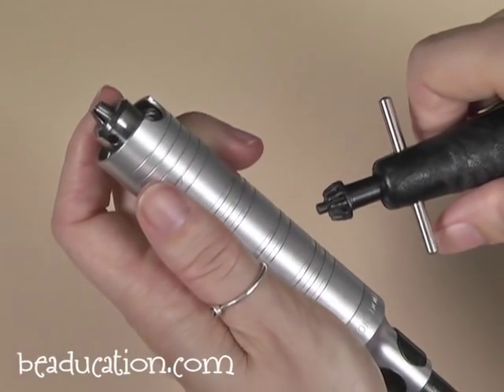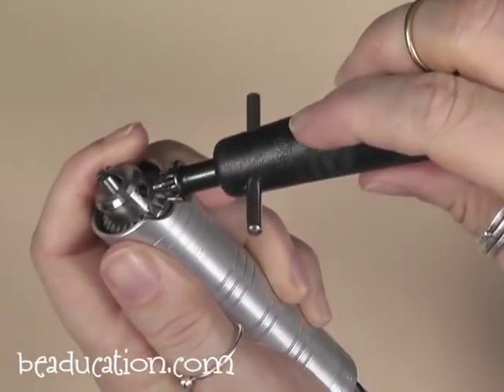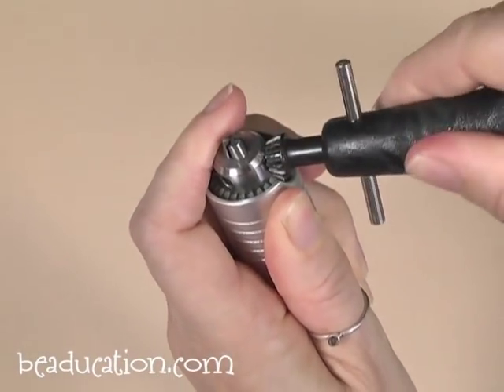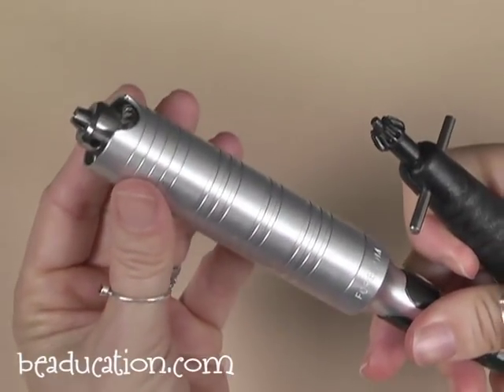A flex shaft works similar to a drill in that it also has a chuck with three prongs. You open and close it with a key that comes with your flex shaft. It works with a variable speed pedal that you can slowly turn on, and it can go faster and faster from there.